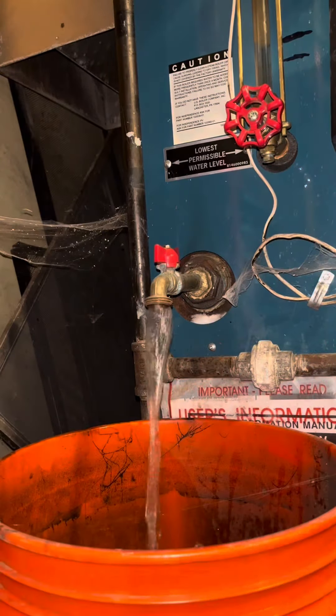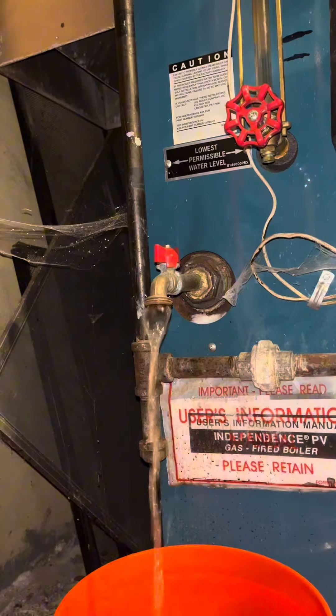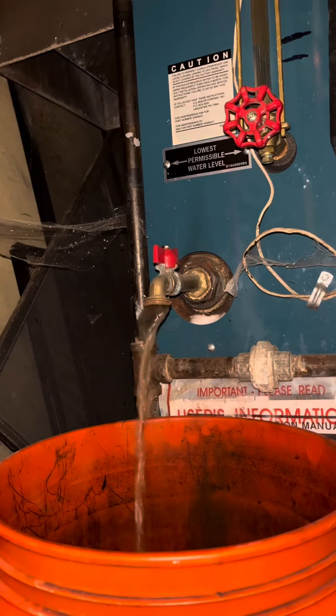We're going to do another steam boiler service today. This time it turned out to be a little bit different from the last time. On the water side it was pretty clean, but then when I went and looked at the burners — uh-oh.